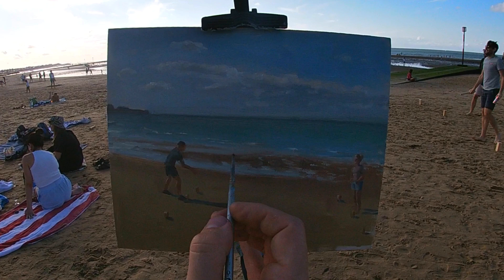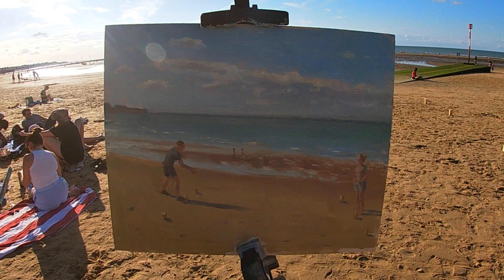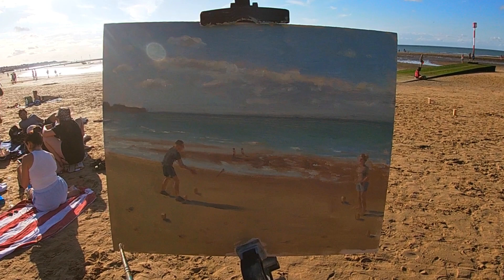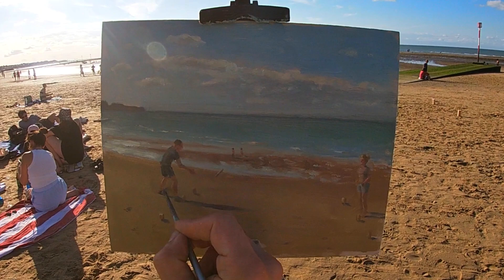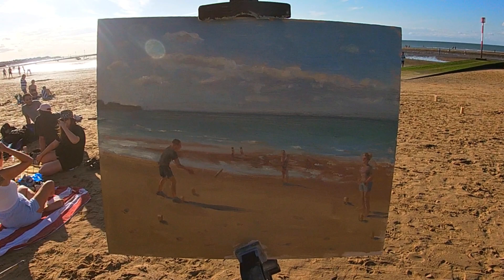I'm very conscious of the direction that the shadows are falling on the sand, really trying to create a coherent light effect throughout the painting. When painting plein air, it's helpful to be conscious of where the sun is. Even though the sun will move throughout the session, you want the painting to read as lit from one direction — you don't want shadows pointing in different directions because you painted different parts at different times of day.